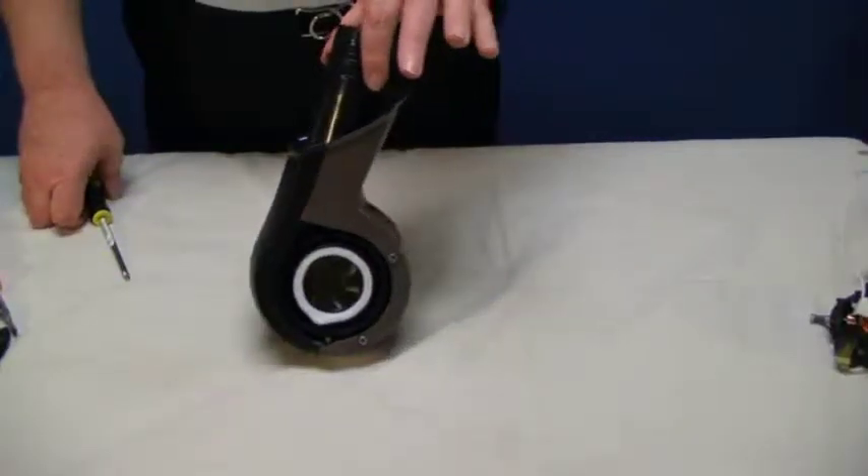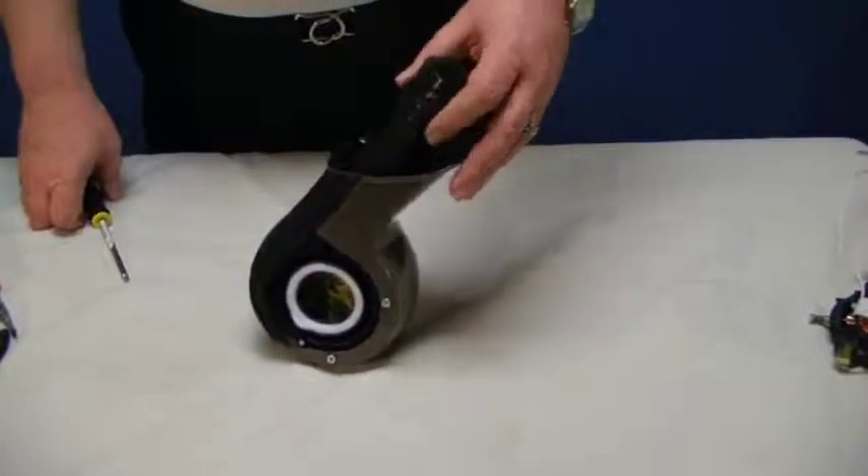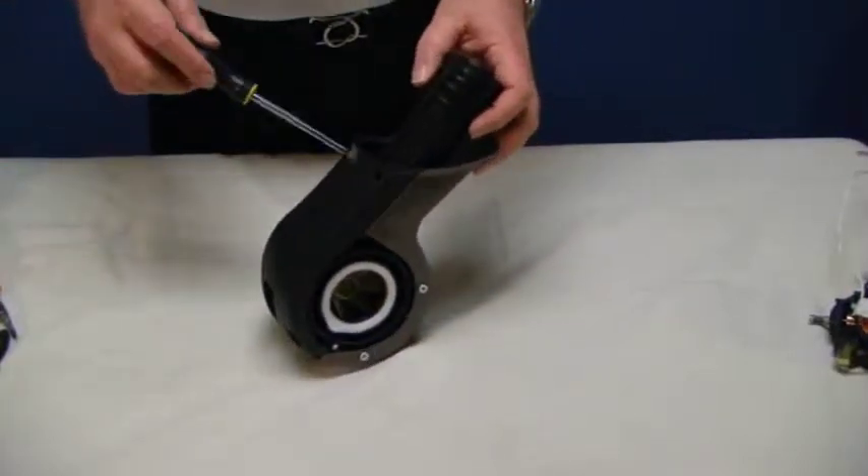For servicing the fan housing module, we're going to remove the scroll cover rear, and we do that by extracting the four screws shown.